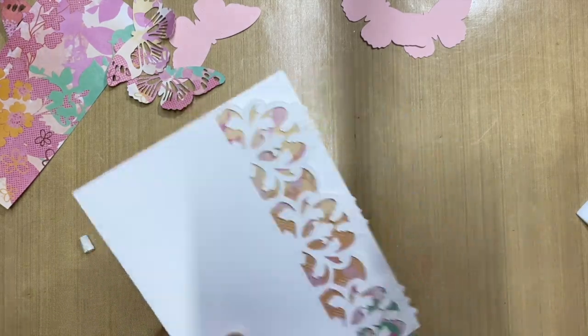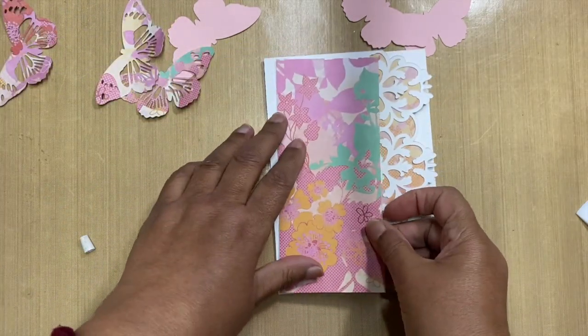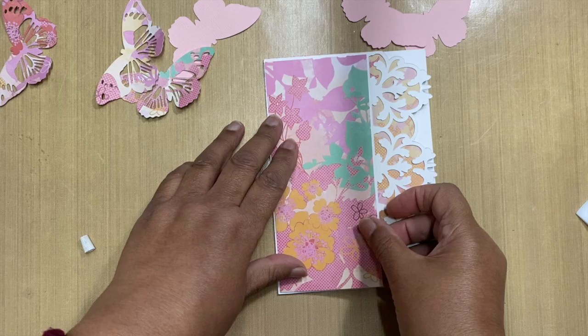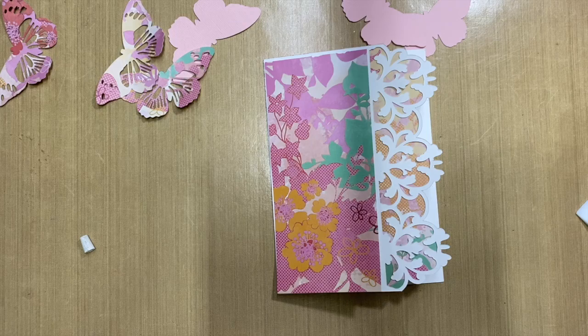Okay, not too bad! I actually just hand-cut this piece to layer on top, and what I wanted to do was distress the edges.